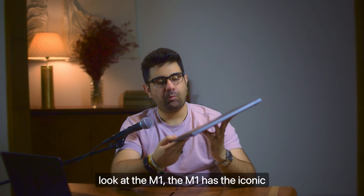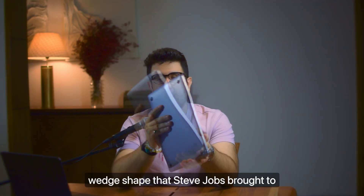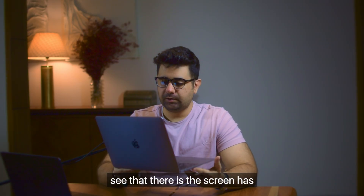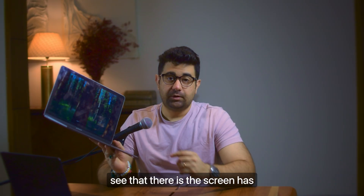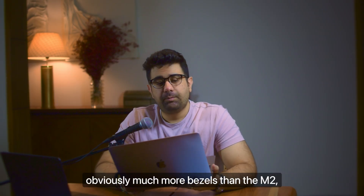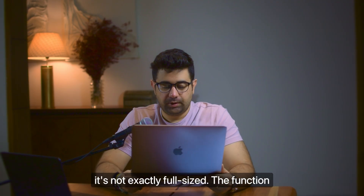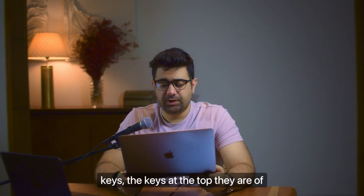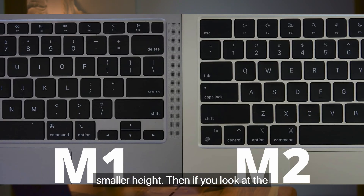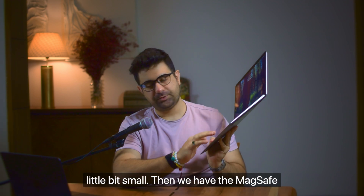If you look at the M1, it has the iconic wedge shape that Steve Jobs brought to the MacBook Air. If you open it up, you'll see the screen has much more bezels than the M2, M3, and M4. The keyboard is not exactly full-sized - the function keys at the top are of smaller height. And the trackpad is also a little bit small.